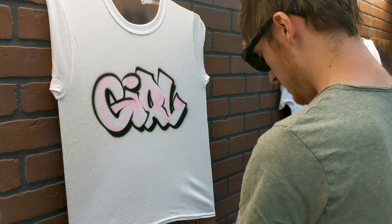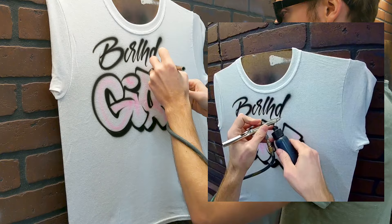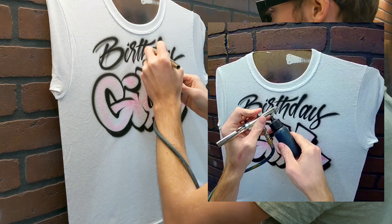All right, that'll do it for that simple text. I'm gonna do a shadow on that as well.